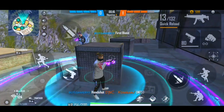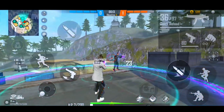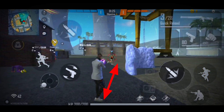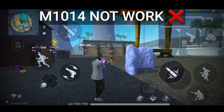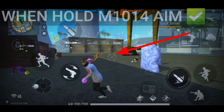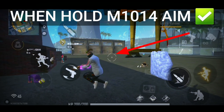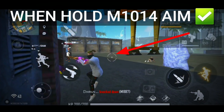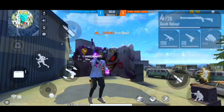M1014 with one-tap is very difficult, but you can try to understand some things. First of all, there is range — if you have a little range, then you will not get a one-tap, meaning you will recoil. The other thing is recoil: when you fire the M1014, your aim will increase.